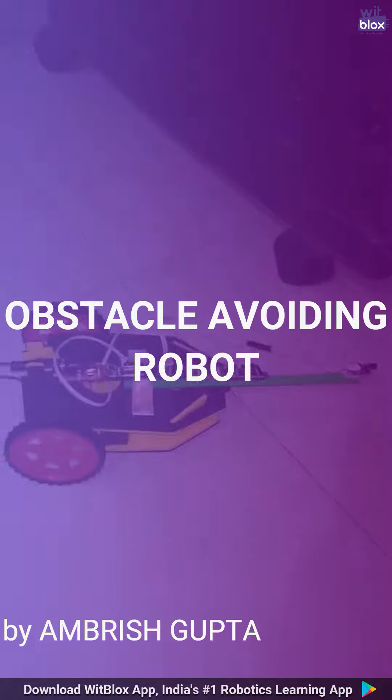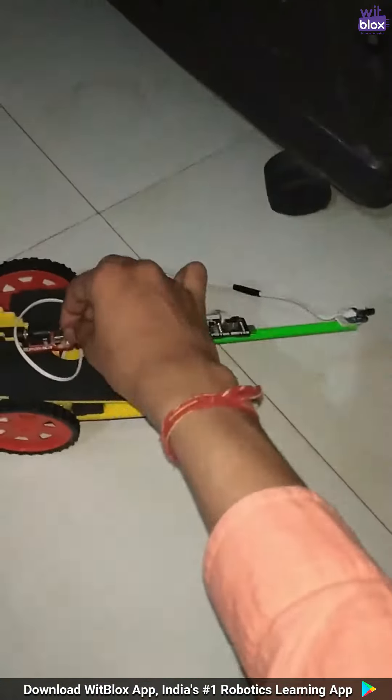Obstacle avoiding robot made by me. Let me show you how it works. It avoided one wall, it avoided another wall.